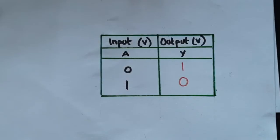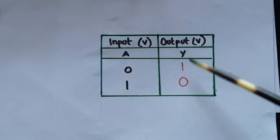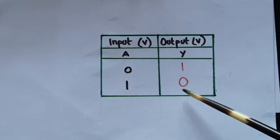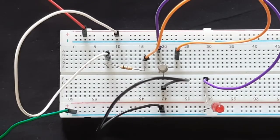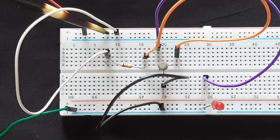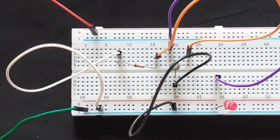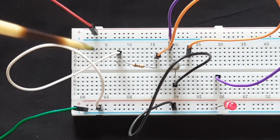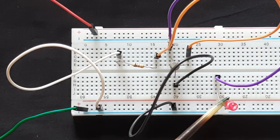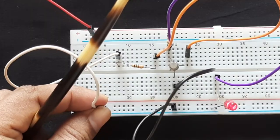Looking at the truth table: when the input is low, the output should be high and the LED should glow. When the input is high, the output is low and the LED should not glow. So when the input wire is connected to the plus point, the LED is not glowing — output is low. When the input wire is connected to the low state, the output is high and the LED is glowing. I'll turn it off so you can see the difference.